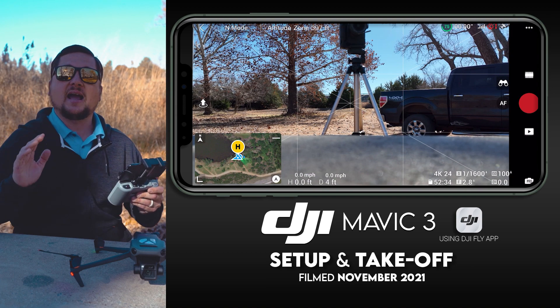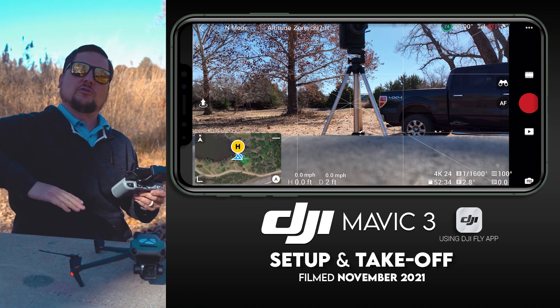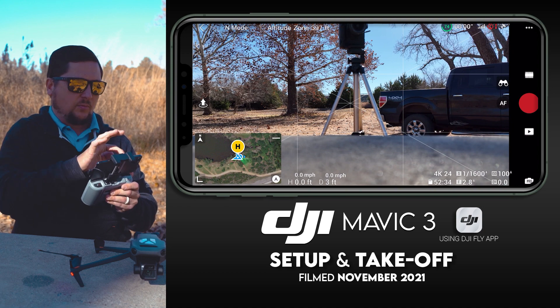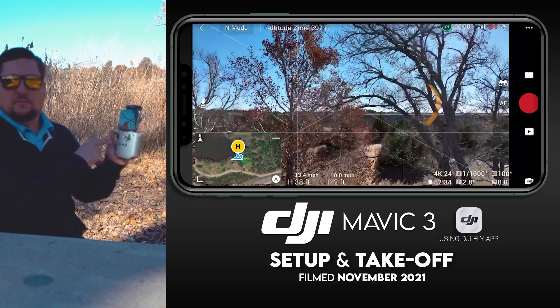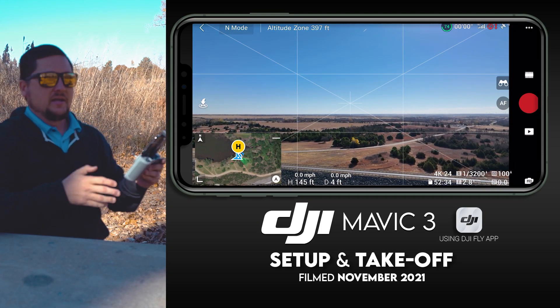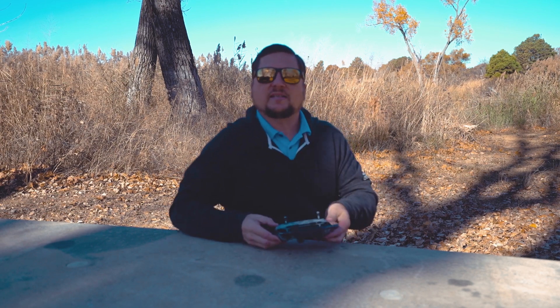Okay, so: drone is on, remote is on, we're connected to satellites, and we can see on the map that our home point is set. We are ready to take off. Make sure you scan around — look for trees, power lines, or anything the drone might fly into, and look straight up too. To launch, find the small white circle icon with an upward arrow on the far left of the screen, tap it, and then press and hold. The drone will come up and hover a few feet off the ground until you start controlling it.